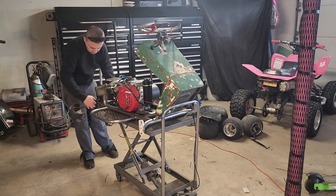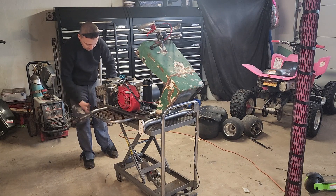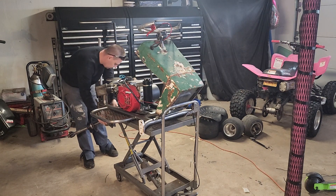It comes apart pretty easily. How I designed it, it doesn't take long to get it completely apart.